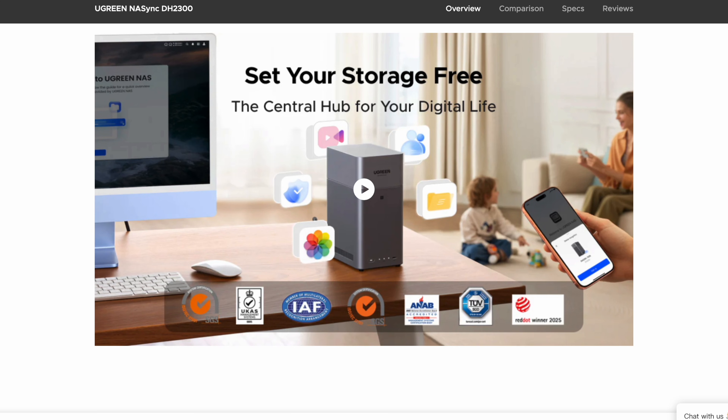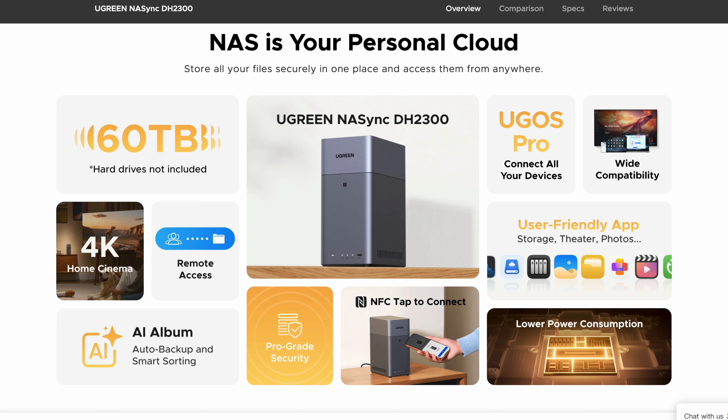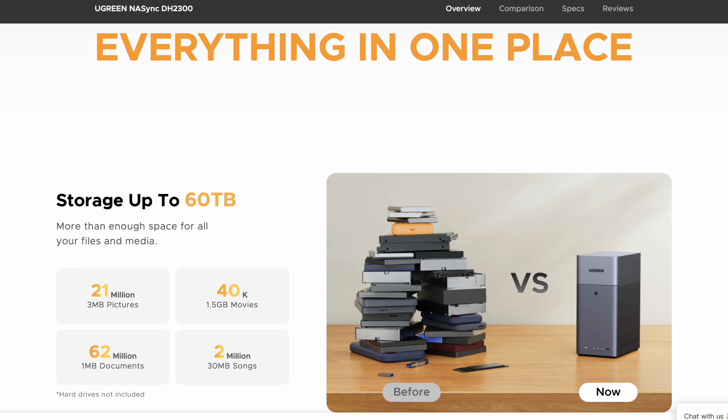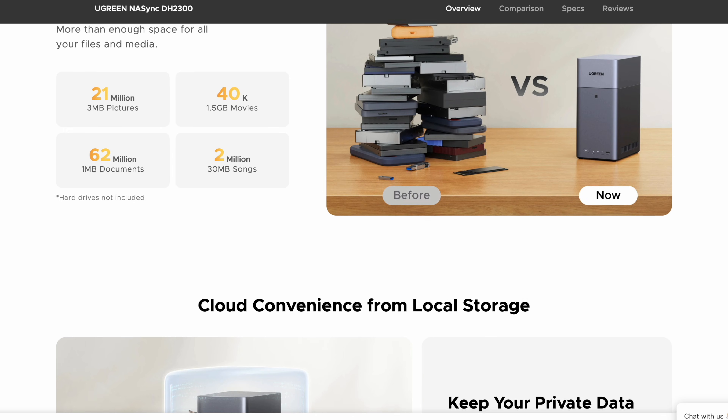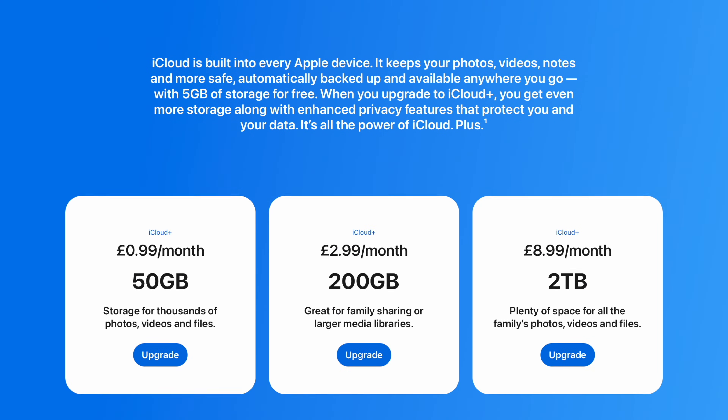Overall, the Ugreen DH2300 and DH4300 Plus provide a compelling and affordable alternative to cloud subscriptions or portable drives. They can offer way more storage than most cloud services, they run faster and crucially don't require a monthly payment. For some situations you really could think of a NAS as your own private cloud. Compared to a portable drive you can access them wirelessly, even remotely, and share the space between multiple people even at the same time. And as mentioned earlier you can even configure them to protect against a disk failing. NAS units have always offered these facilities but sometimes at a higher cost or greater complexity than many have been comfortable with — that's why so many of us get sucked into cloud subscriptions or juggling multiple portable drives. But I feel Ugreen has done a really good job making the DH2300 and DH4300 Plus quick and easy to set up and run. In particular I was impressed how easily I could access my files from a remote location.